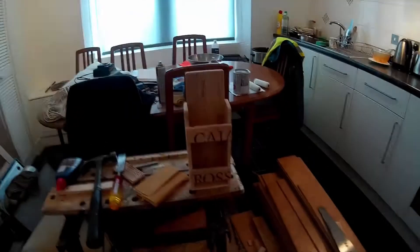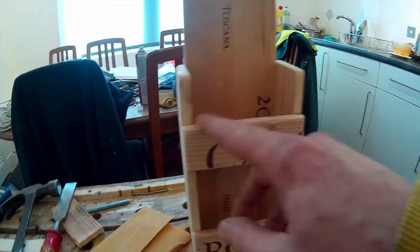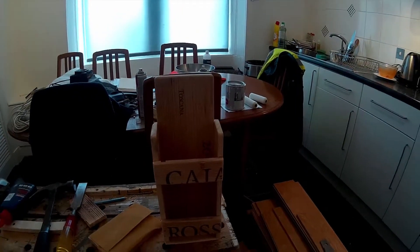Good afternoon, internet. I've just been messing around in the house with some scrap bits and pieces of wood. I was laying some laminate flooring in my hall because I got fed up with the carpet. After laying the laminate, I had some little bits of wine boxes left over, so I made myself this thing here - just made out of offcuts of wine box, glued and nailed together.